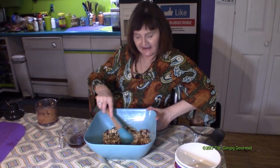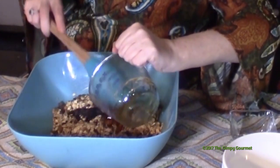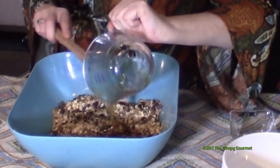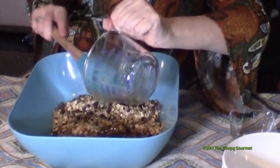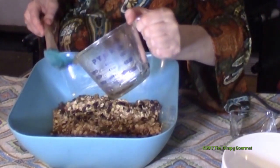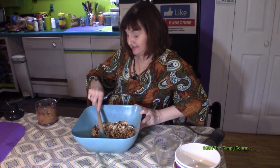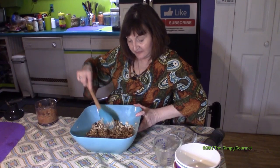Now we're going to add a quarter cup of maple syrup and a quarter cup of honey. Because I knew this sticky stuff would be sitting a while, I sprayed the inside of this glass measuring cup with coconut oil and it's coming out really nicely. Any time you have anything that might stick, go ahead and give it a spray with cooking spray or sprayed coconut oil — that'll make everything come out a lot easier.